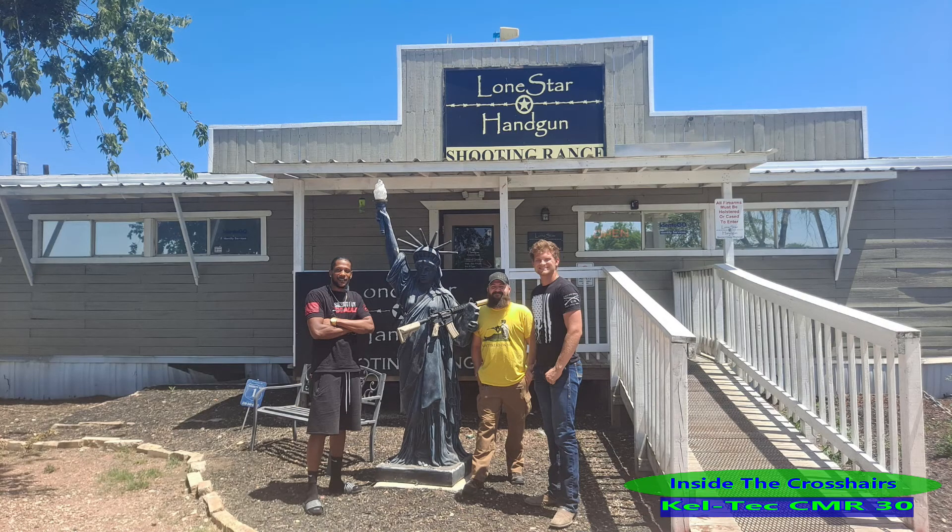All right guys, that's about it for today. But before we go, I wanted to give a shout-out because these CMRs have been really hard to find — they're sold out almost everywhere online. A big thank you to Mr. Steven Williford for turning me on to it, and our good friends out at Lone Star Range in Converse, Texas. Those guys are fantastic — go check them out. There's Jeremy and my main man Kyle, the son of the owner. They're really good folks, Texas born and bred. They have archery ranges, rifle ranges up to 300 yards, steel shooting, paper target shooting, skeet shooting — they got the works. Tell them Inside the Crosshairs sent you.